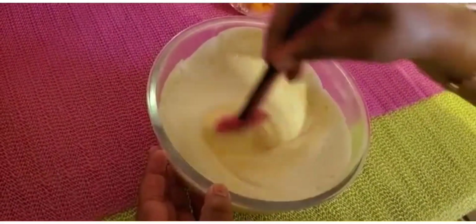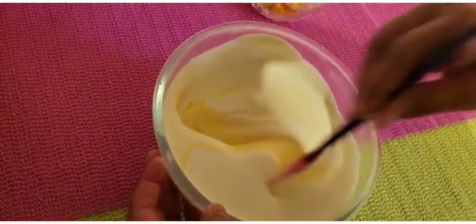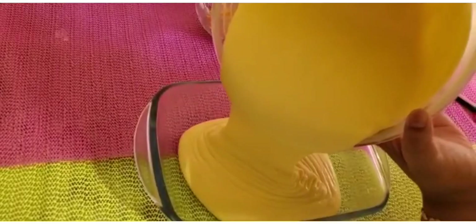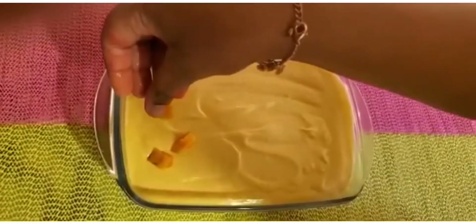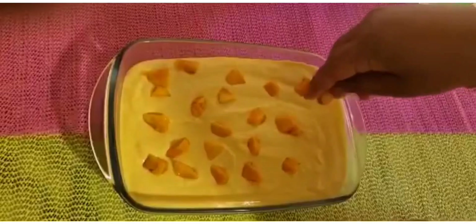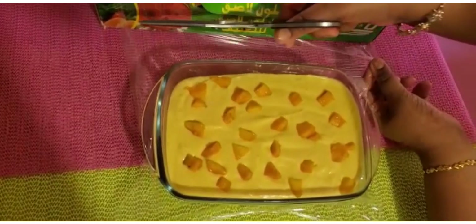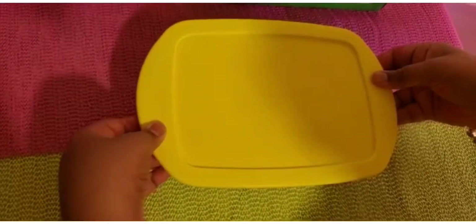Then we are going to mix it well. After mixing it well, it should look like this. Then we are going to pour it into the container. Then we are going to add some chopped mangoes as the topping. Then we are going to wrap it with the plastic wrap, close it with the lid, and refrigerate it overnight.